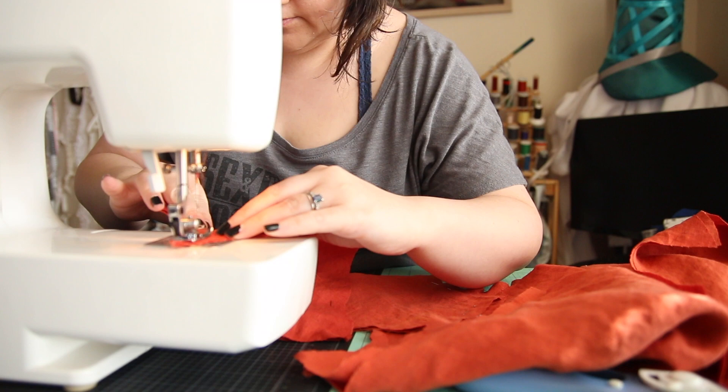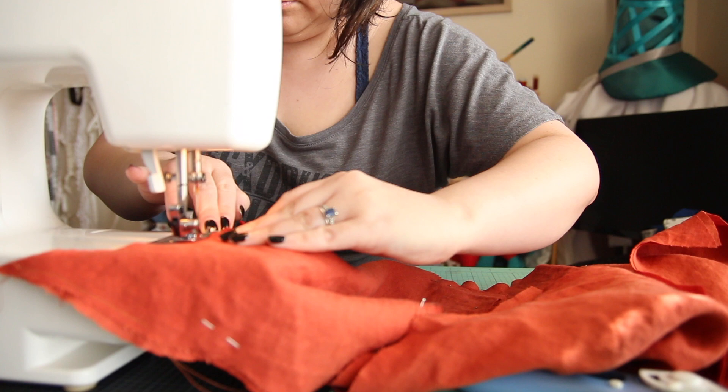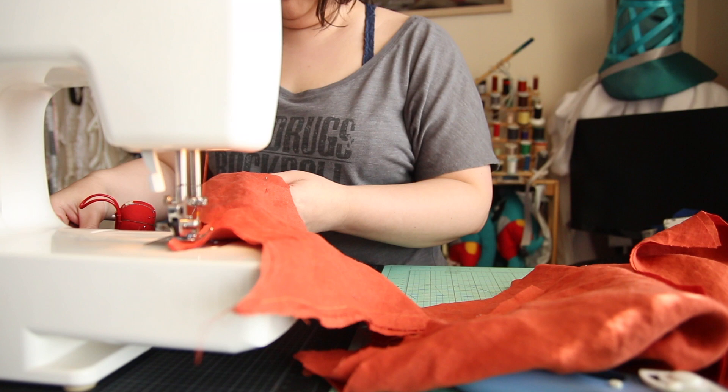Working with this fabric was actually really smooth. Contrary to Scrap Monster's curse, it didn't really fray while I was working with it. I do want to go in and finish some internal seams. I did my baby's second-ever French seam on these sleeves to encase that — it's not perfect, but that's what my sewing class later in the semester is for.